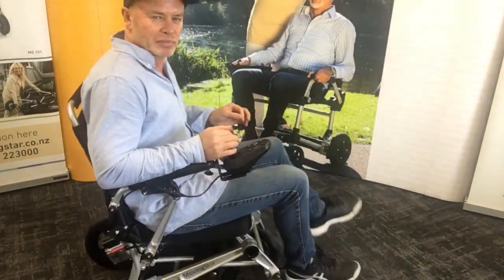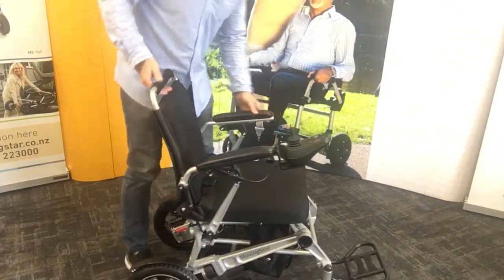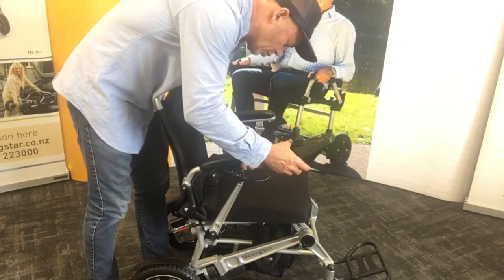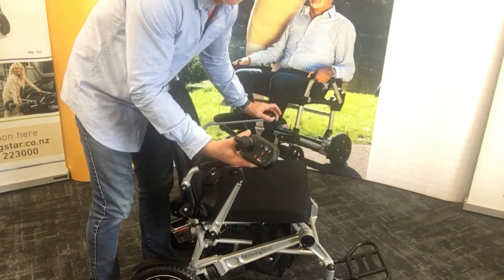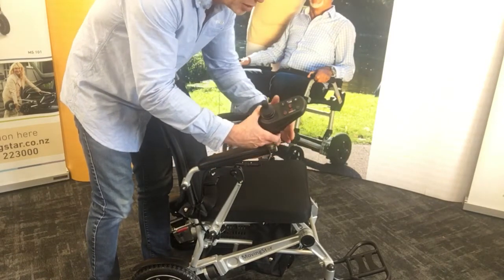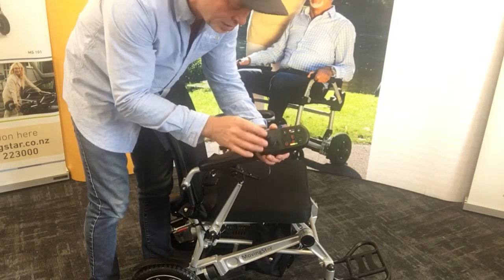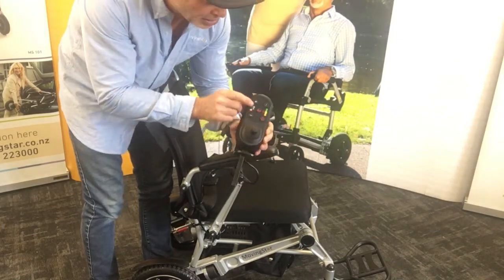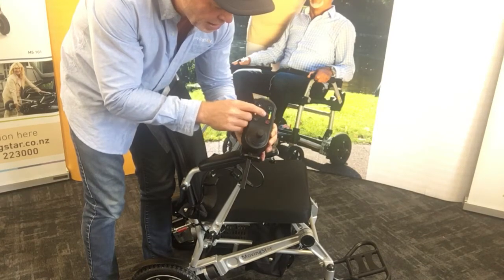Let's have a look at the chair itself. The console has a detachable control console which can be located on either the left or right hand side for left or right hand usage. It's a 360 joystick — moves in 360 directions, back, forwards, backwards, and turning at the same time. You can see the speed settings up to five and back down, and the horn.